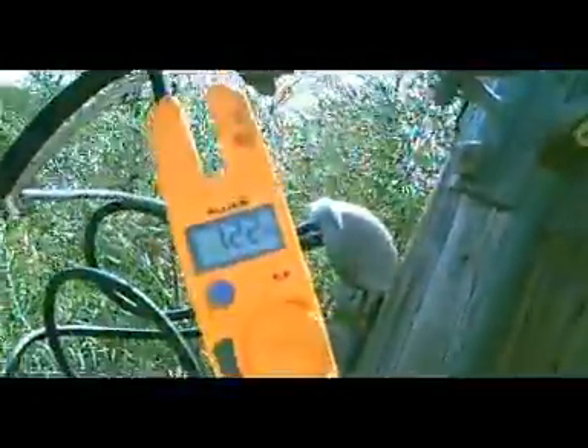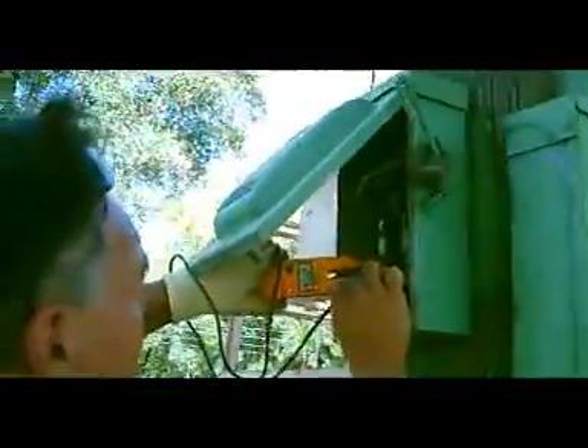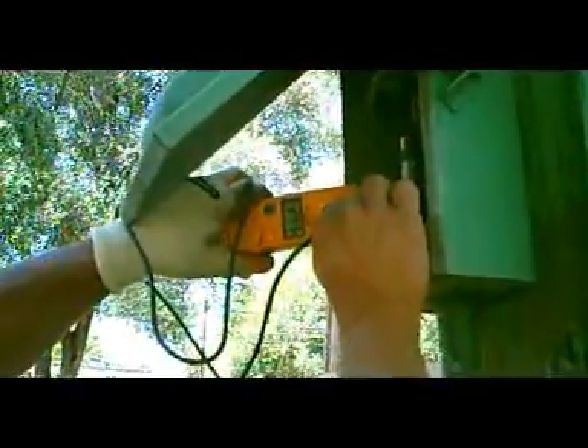Reading 122 there, and then below it 122 there. We have 121 to 122 on that load, 122 on another, and 121 on the other load. Combined, we now have 244 volts. So we have a balanced load on each leg.